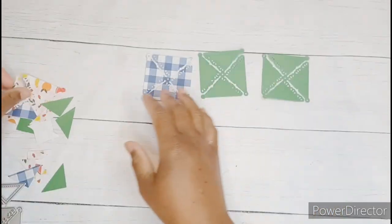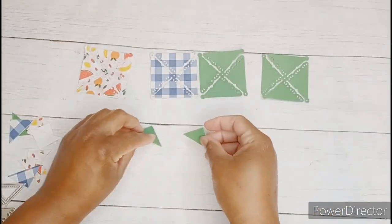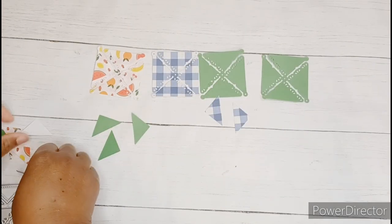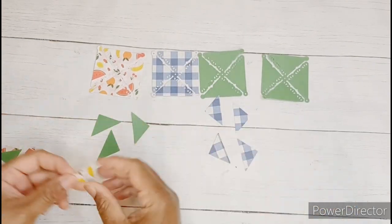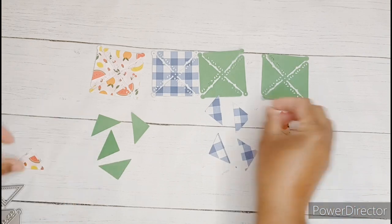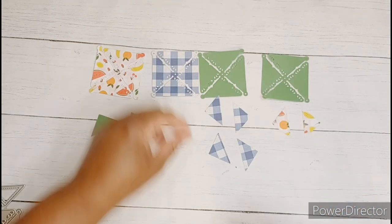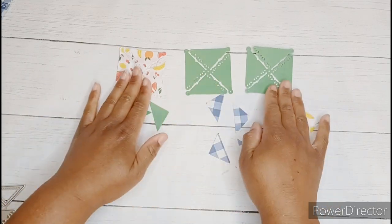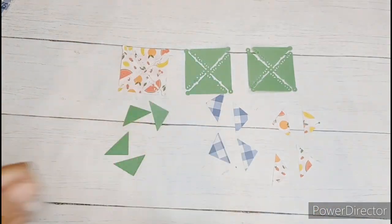I'm using the larger size of the die today and I just cut it out four times so I can make four different pinwheels. The die comes with two triangular pieces that will mat into your pinwheel. I decided I wanted four mats this time so I went ahead and die cut out an extra set.